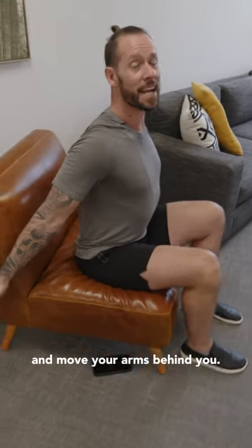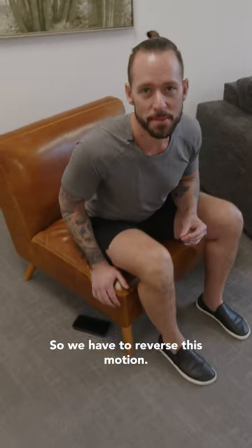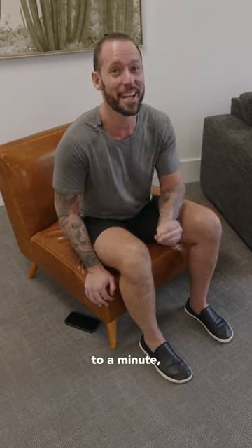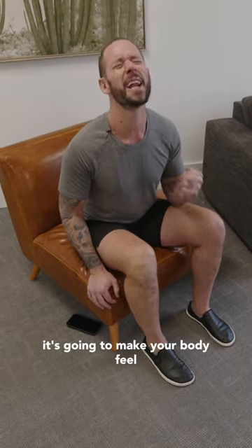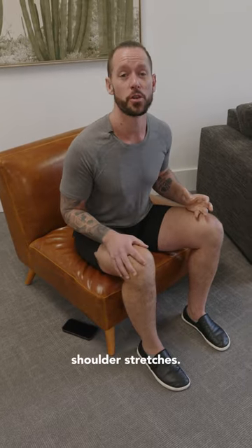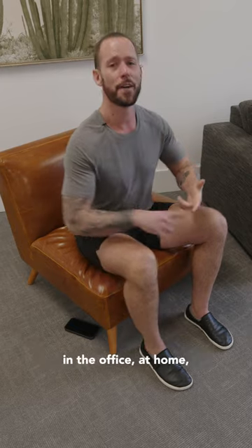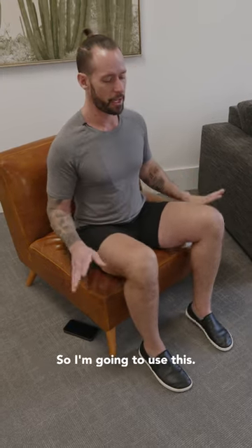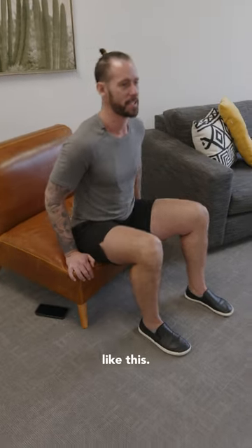We have to reverse this motion, and if we reverse it for just 30 seconds to a minute every single day, it's going to make your body feel so good. So follow along, because this is one of my favorite shoulder stretches — something you can do in the office, at home, anytime, anywhere. All you're going to do is this: if you're in a chair, slide to the front of your chair.